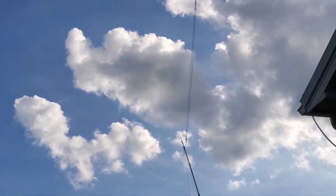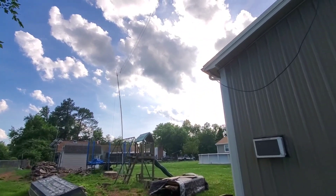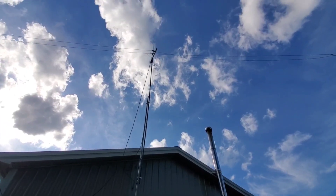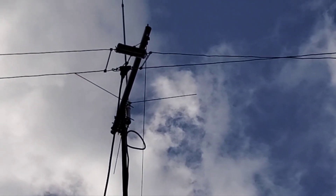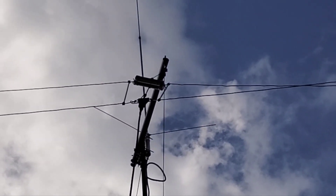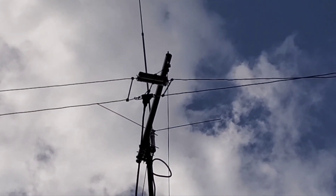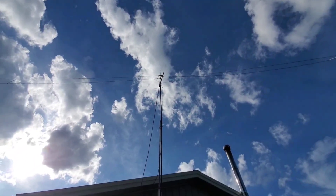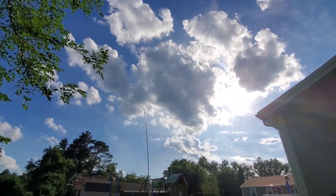Let me give you some better looks at it. I just want to give a shout out to ICOM again - it's a beast of an antenna. I hit Austria the other night with it; bands are really good, that was on 20 meters. I think I might have been at 18 watts. As far as the whole setup - excuse the sun there, I don't want to blind you.